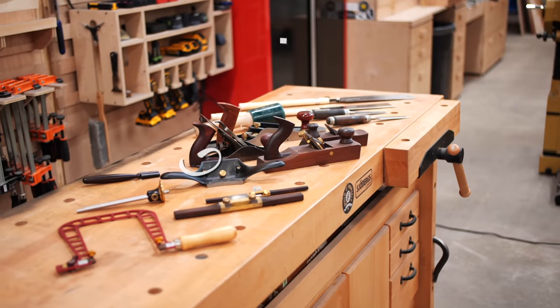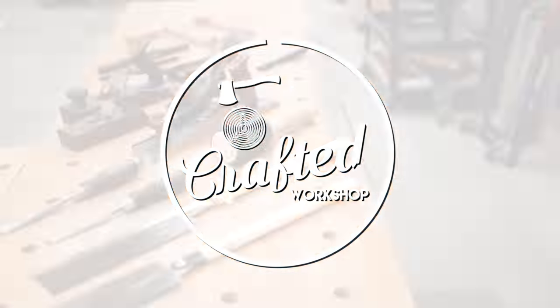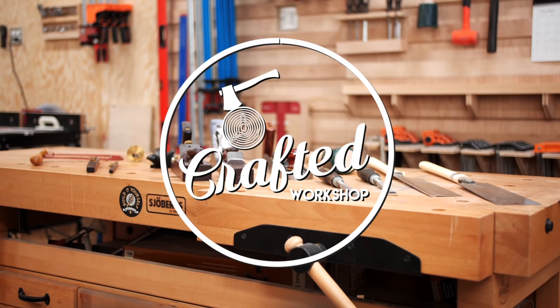What's going on everybody? I'm Johnny Brook. Welcome back to another Crafted Workshop video and welcome back to my shop. Today I have another one of these kind of list videos, must-have tools videos.